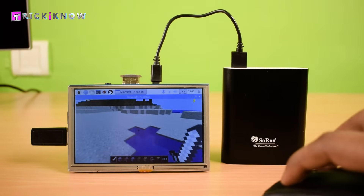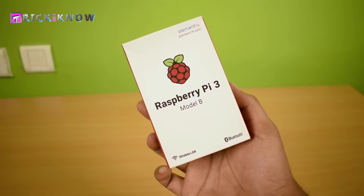If you are new to my channel, you may like the complete documentation on Raspberry Pi 3 — check out that video from the link in the video description, it's the best video for beginners. Thanks for watching the TrickIKnow YouTube channel. Subscribe for more tech tips like this — see you guys in my next video.